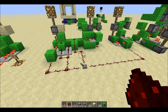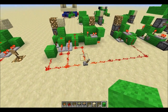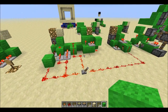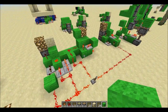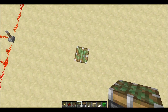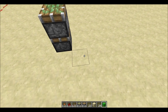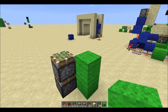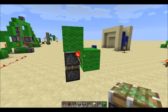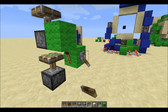Welcome back. In this video I'll show you how to build a smaller, slightly faster version of the double piston extender. It's pretty easy. We're going to start with a double piston, then have a block and a torch on it like so — and basically this will extend both the pistons at once.